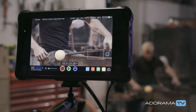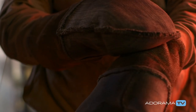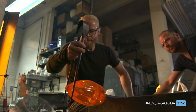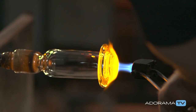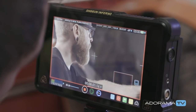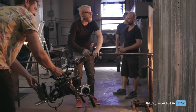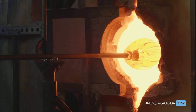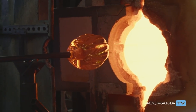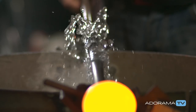Today we are testing the Shogun Inferno by Atomos — it's an external recorder that essentially doubles as a monitor. It allows us to bypass the internal codec of this camera and record the new Apple ProRes RAW. There are other RAW formats that exist, such as ARRI RAW and RED's R3D RAW, which record internally. This one is built for a different type of camera — more documentary-based cameras. Shooting in a place like this gives us a full range of highlights and shadows, a lot of them together in the same frame, which gives a sense of the highlights and contrast capability.